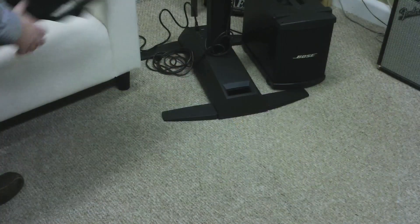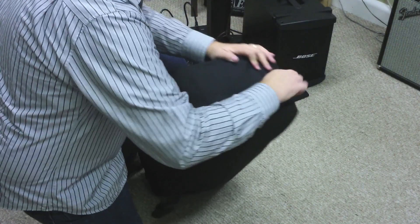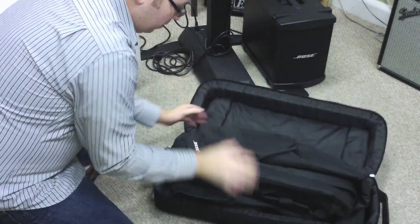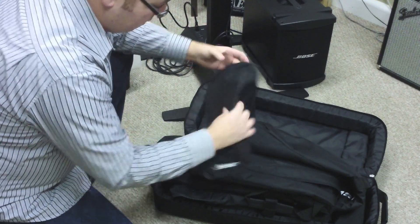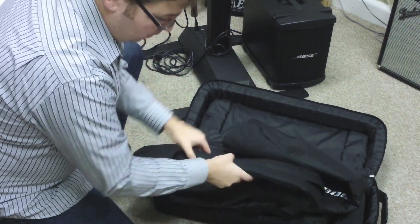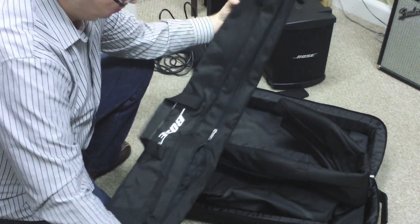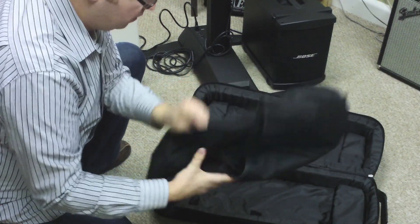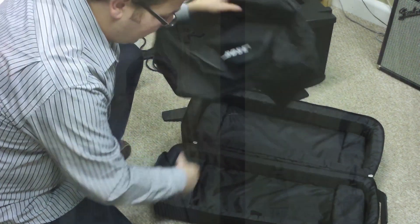Let's get started. First thing I'll do is unload all of my gig bags. I usually stuff them all in the base carrier here. This is the bag for the mixer, these are the bags for the towers, and then we've got the sleeve that goes over the base unit.